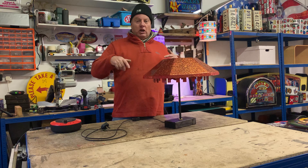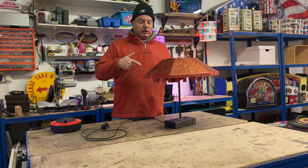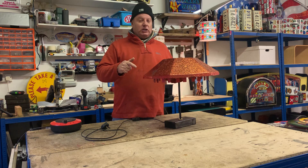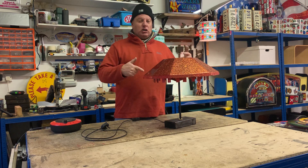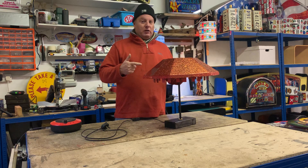Currently working a lot on lighting, lamps and stuff like that for the workshop. I wanted to show you this one — it's very much a work in progress, it's a prototype, but it's just started to sort of evolve and it's been quite a fun project.